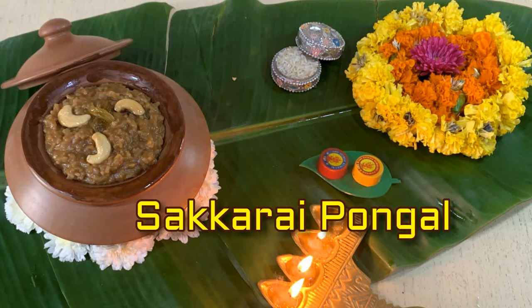Nevertheless, the spirit is always there and the dish tastes equally good. I think in rural areas they still continue the same process of cooking outside in a clay pot. So today let's get started — we'll make Sakrai Pongal at home using a pressure cooker.